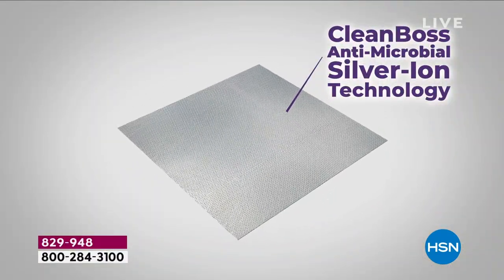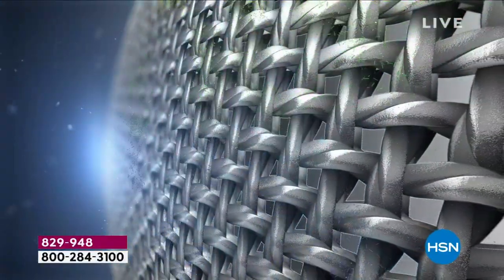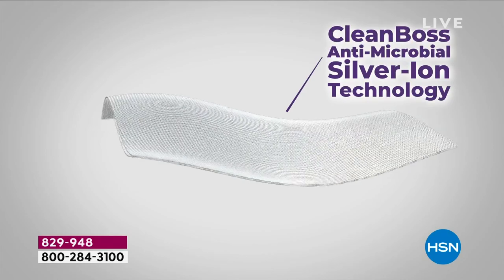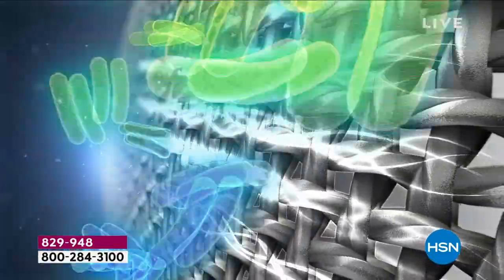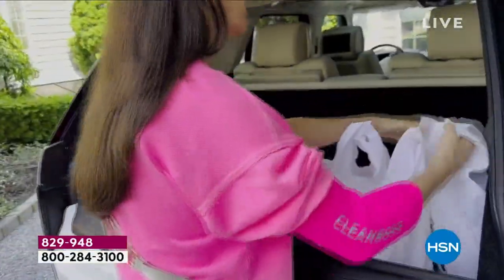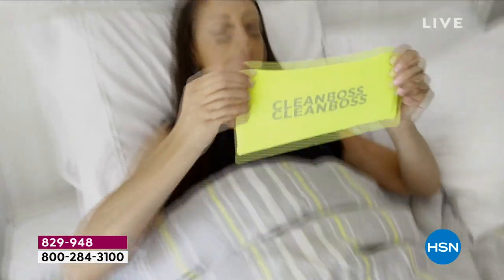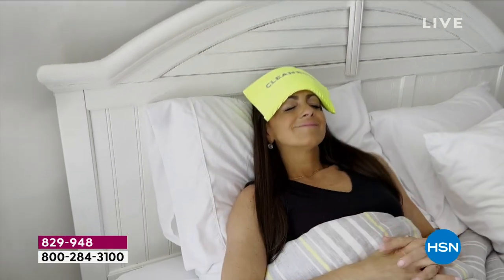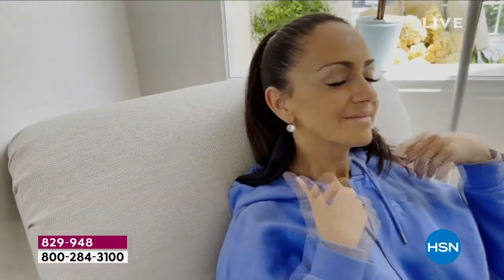It's antimicrobial — see those little microbes? They don't want anything to do with it because it's got silver ion technology woven into the fabric. We all know that precious metals have incredible characteristics at repelling bacteria. So you never have to deal with the odor that you often get with compression items, and you won't have to specially wash them. Because you can use it for hot and cold therapy, there's not a space on your body where you could not utilize this.